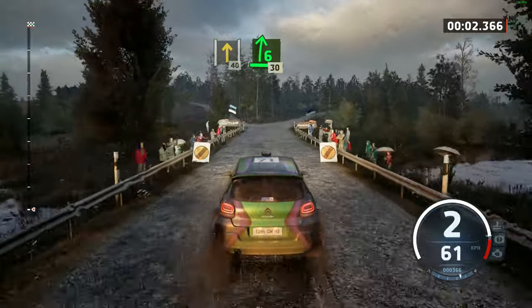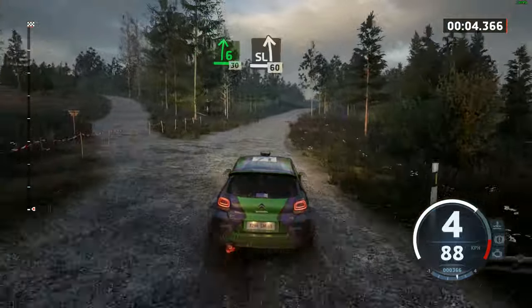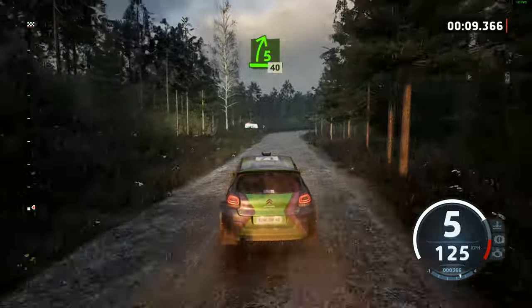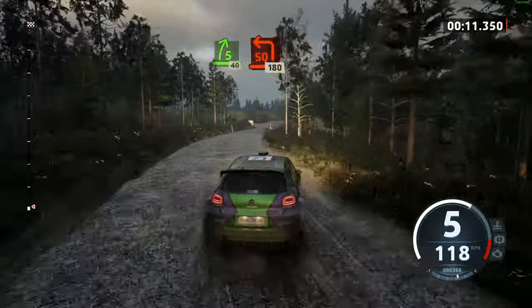40. 6 right, opens, 30. Slight left over crest, 60. 5 right, slowing, 40. Turn square left, around pale, 180.